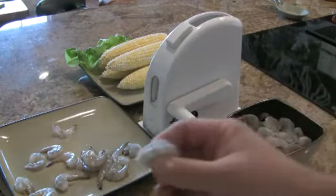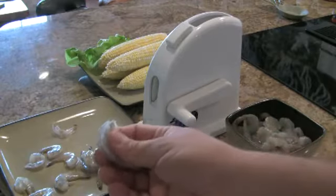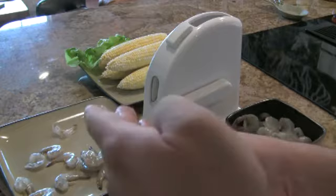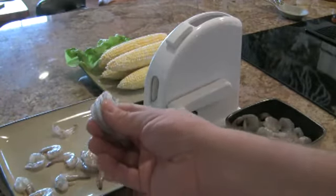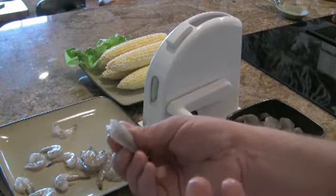Whenever the Shrimp Butler peels and deveins the shrimp, it cuts them right down the middle with a blade that has a tension on it. The bigger the shrimp, the harder the blade pushes into the shrimp, and the smaller, the less it does. So you get a perfect cut every time.